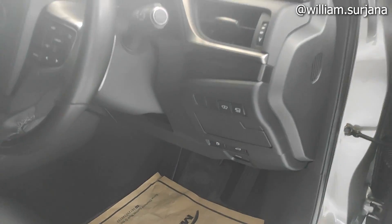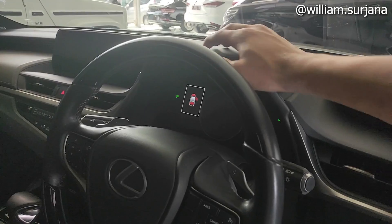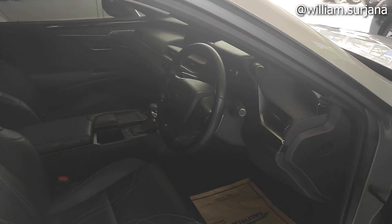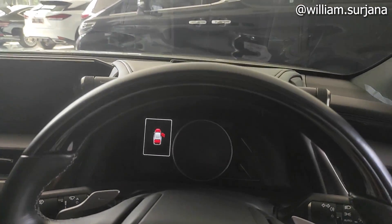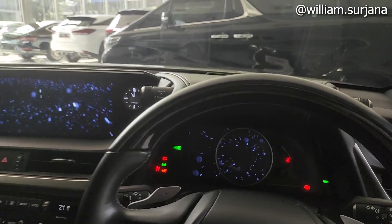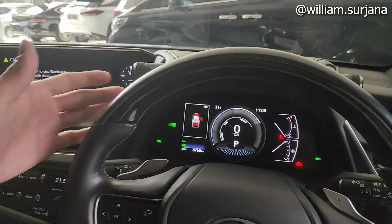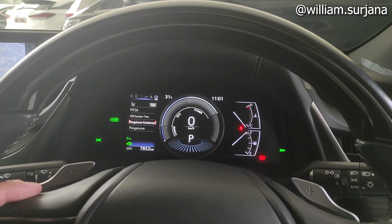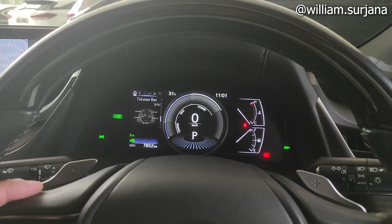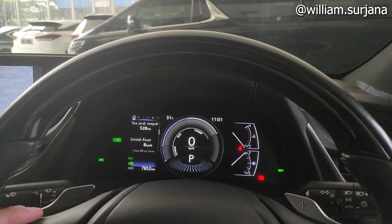Sudah ada HUD dan kamera 360. List di sini hitam, kisi-kisinya seperti ini ada list silver. Bahan dashboard di sini dia soft touch. Sekarang kita nyalakan. Begitu kita start, langsung ready ya. Jadi begitu nyala tuh dia nggak ada suara mesin karena dia hybrid. Speedometer di sini digital. Ada bluelink monitoring, ada indikator tangki, pengaturan kendaraan, tekanan ban, rata-rata konsumsi BBM, dan sisa BBM.